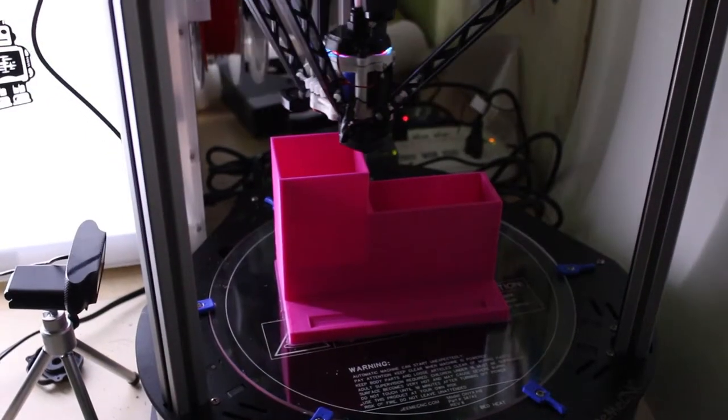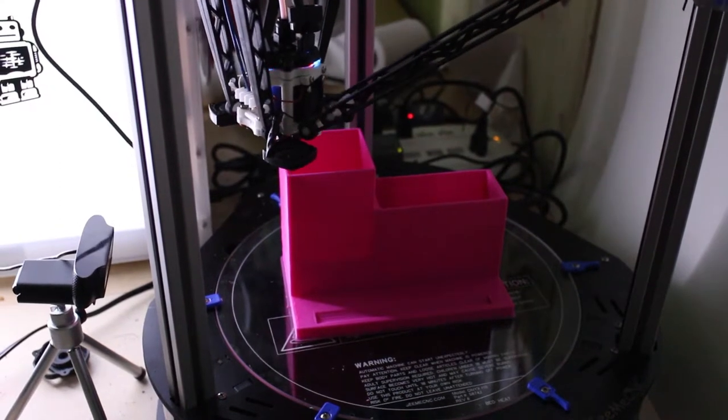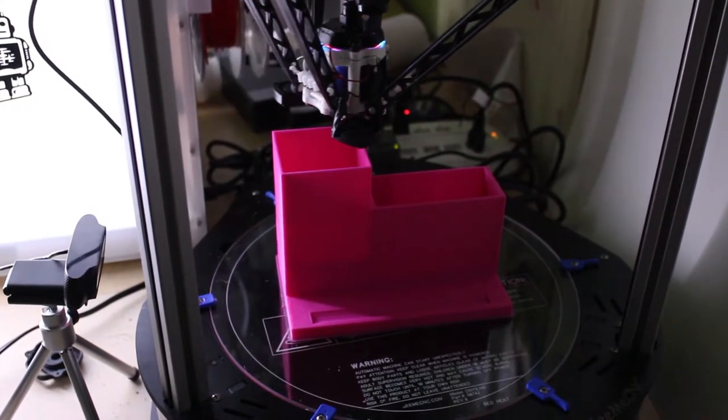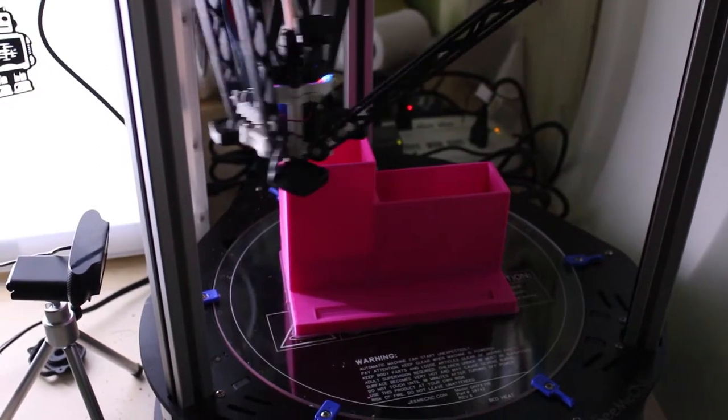Here's a clip of our 3D printers. This particular one is the CME CNC Rostock Max V3, and it is printing a pink version of our desk organizer.